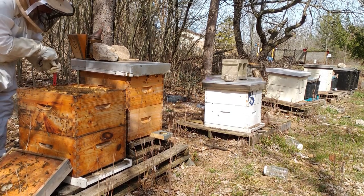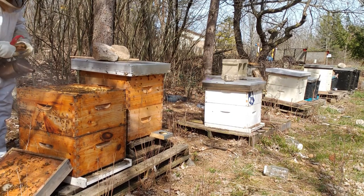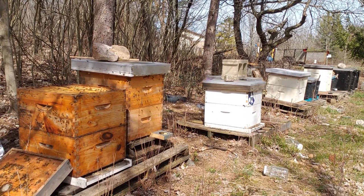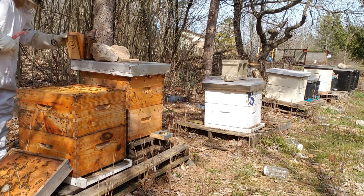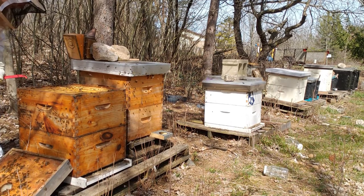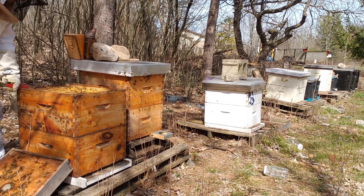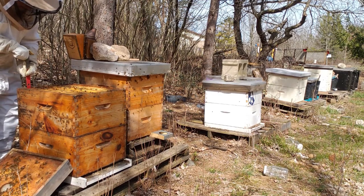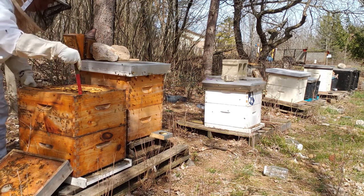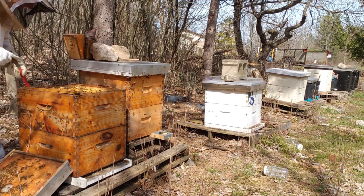Next we want to do a very quick inspection. Make sure that there are bees within this hive and that there is a laying queen, because we're going to be putting in a treatment that may actually kill off the queen that's in there. It's an acceptable possible loss if they can create a queen for themselves. Use the smoker to move the bees off the top of the box. It's nice and warm this day so I'm not too worried about disturbing the bees, but I'd like to make sure they're comfortable before we upset them a little bit.